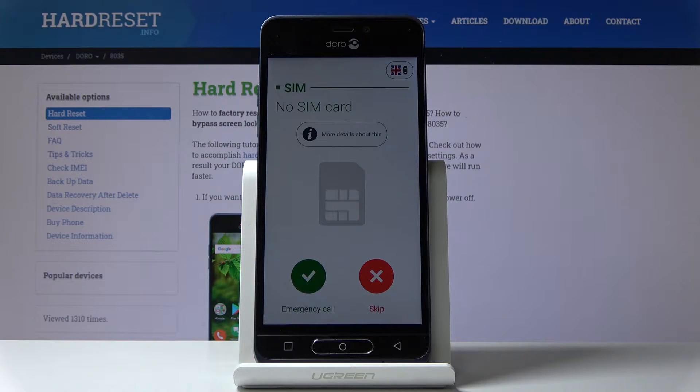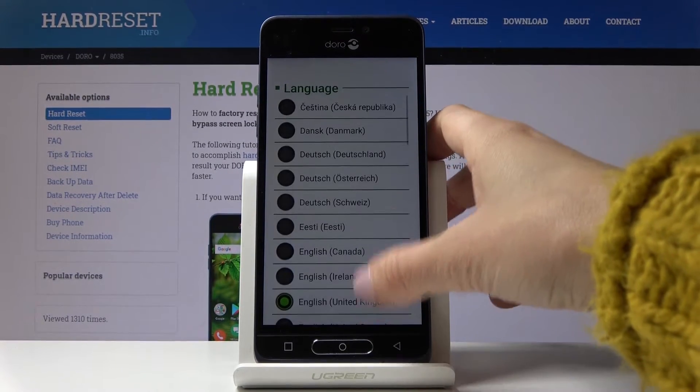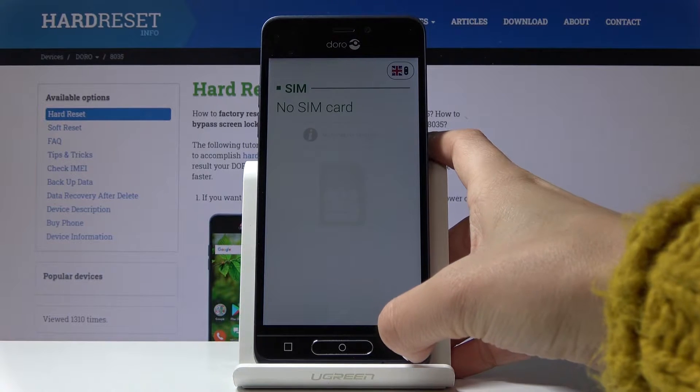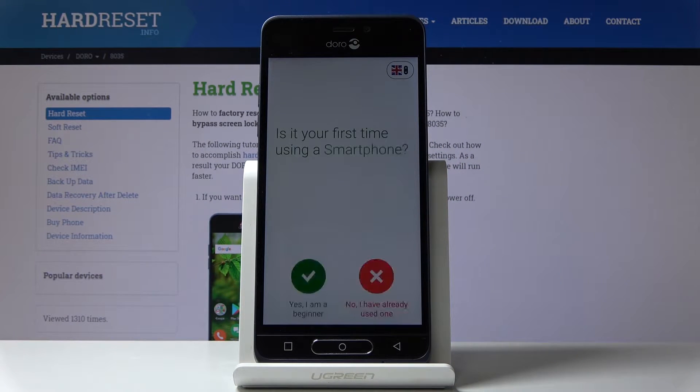Here I've got the RAW 8035 and let me show you how to set up the following device. First, you have to select the language. In the upper right corner you have the possibility to change it — just pick the one you would like. I will stay with English UK, so let me go back and then tap on Skip because you can enter the SIM card later.